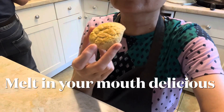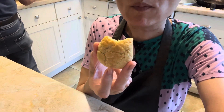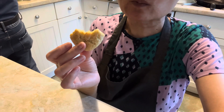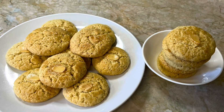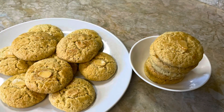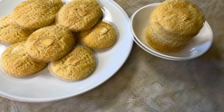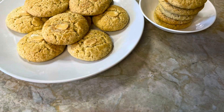Look at these — they are buttery, not too overly sweet, and melt-in-your-mouth delicious. They are perfect paired with a cup of tea or coffee. These almond cookies are a must-make during the holiday season and will make a great addition to a party cookie platter. Hope you like my almond cookie recipe — give it a try! If you like it, give it a thumbs up. If you haven't already subscribed, make sure you subscribe now for more recipes. Thank you for watching!